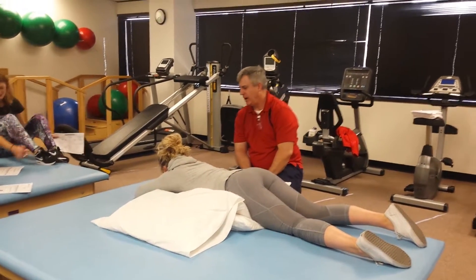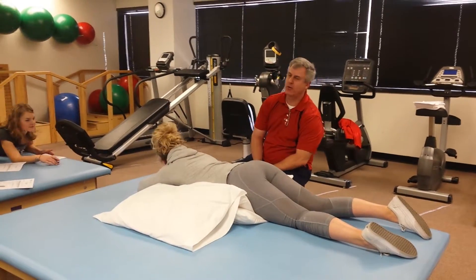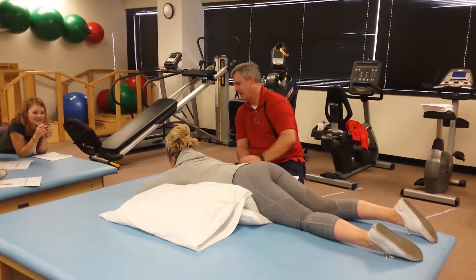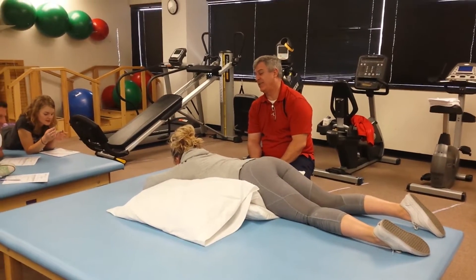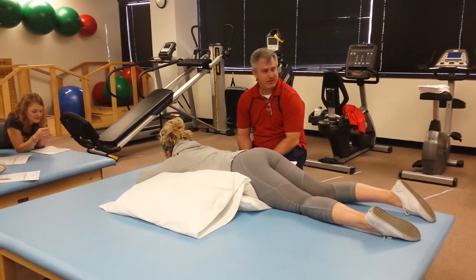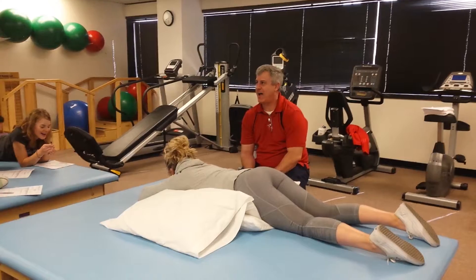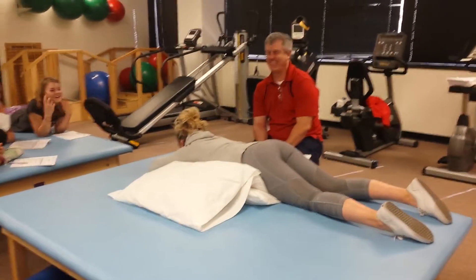You know what PT stands for, right? Pain and torture. Yeah, so I'm a pain and torture specialist. I've also been called a physical terrorist. However you want to look at it. How many times have you used that line? About 5,000 times — I say it all the time.